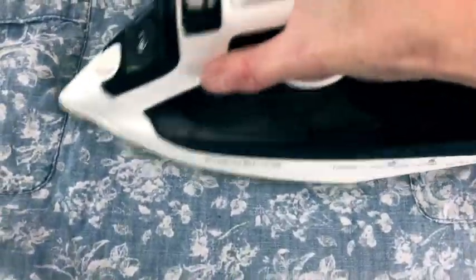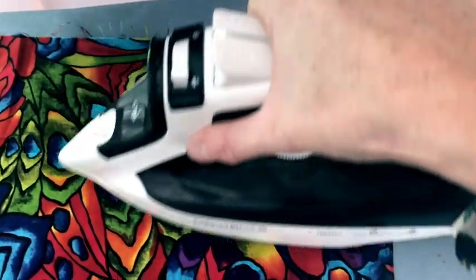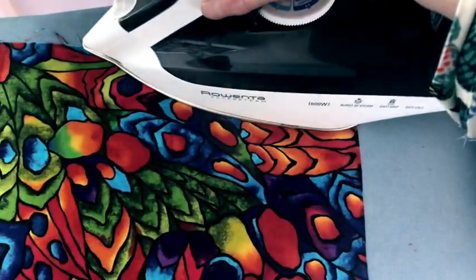So I'm going to iron both of these. I'm just going to iron where the patch is going to go. I'm not going to worry about the rest of the dress and I'm just going to do a little corner of this fabric right here.